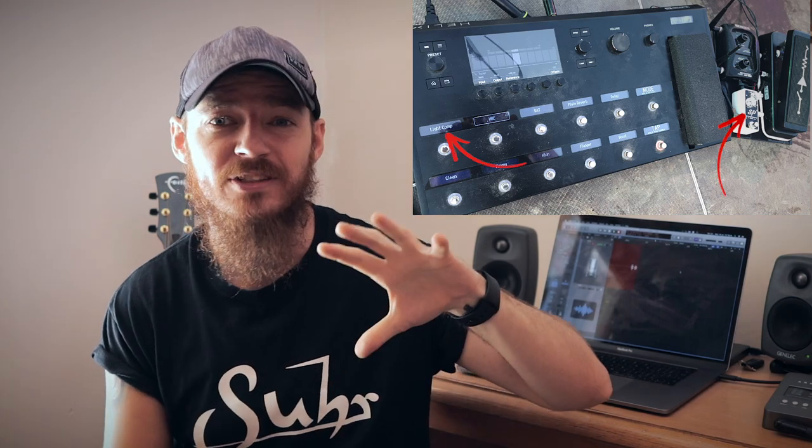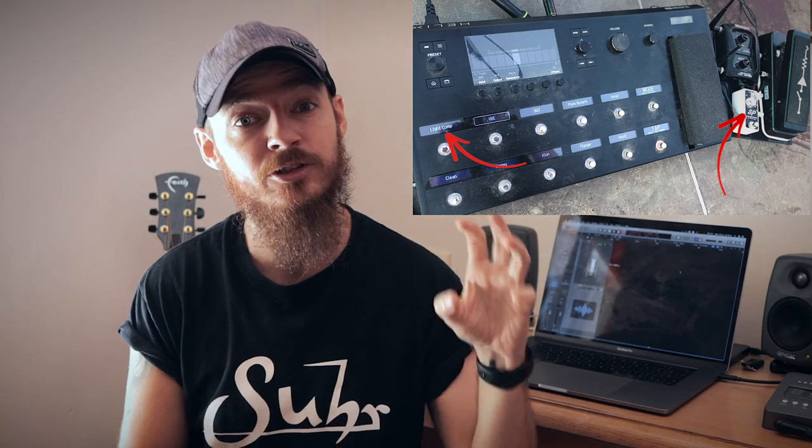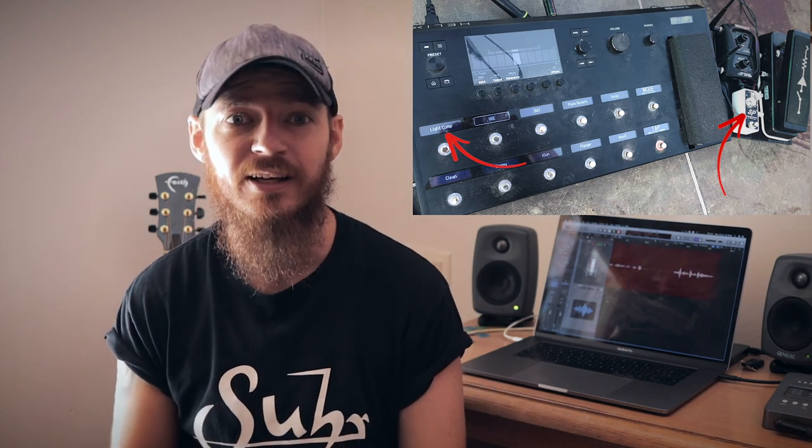In the setup that I'm using at the moment I actually use two compressors. I have one set for some light compression that just helps give me some sustain during solos and things like that, so the guitar is working a bit nicer with the monitors and we're getting some more natural sounding kind of feedback. The second compressor that I use is set much harder — it's giving me that quack and that slap kind of sound for any funk kind of songs or riffy bits that I end up playing.